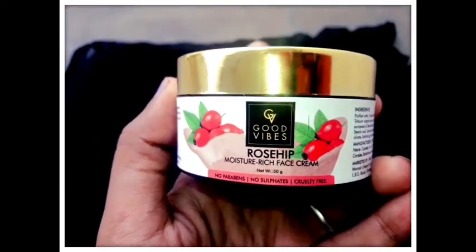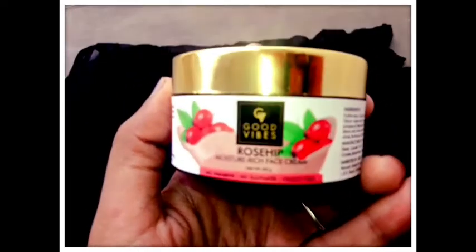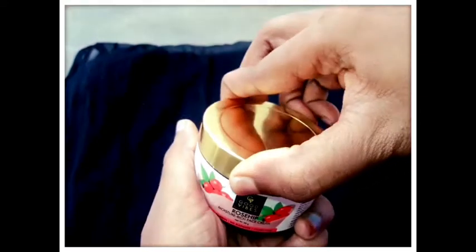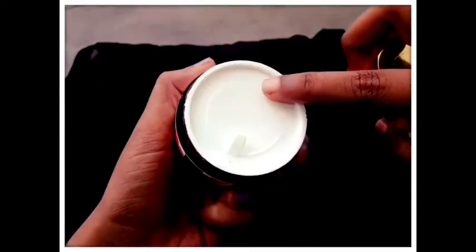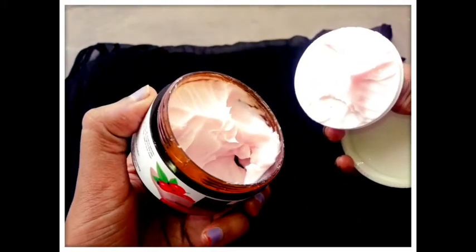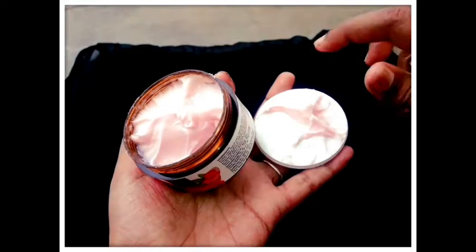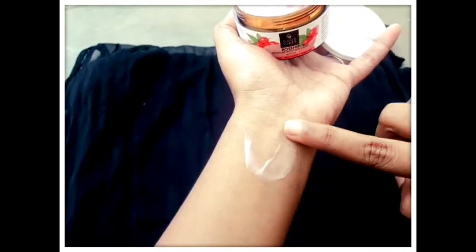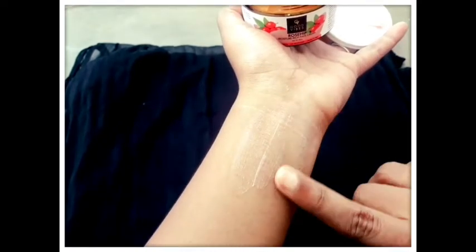This cream is good for dry skin and dull skin. It has a smooth texture, though it is slightly hard. When you apply it to the face, it can easily absorb. It is a good texture overall.